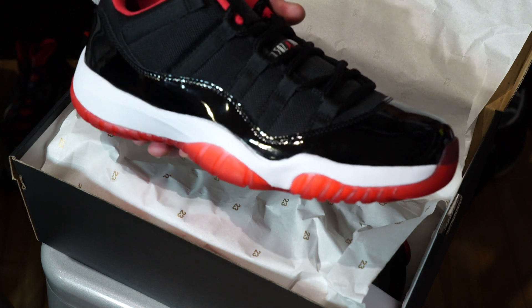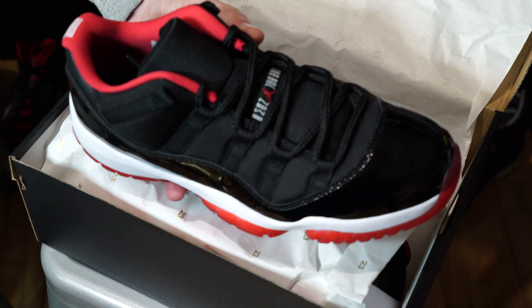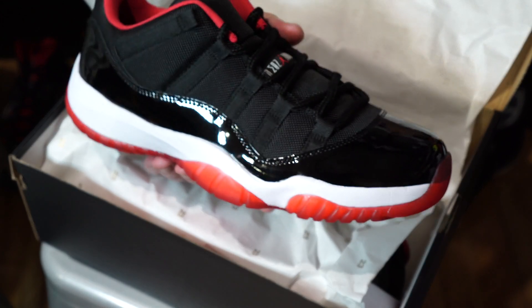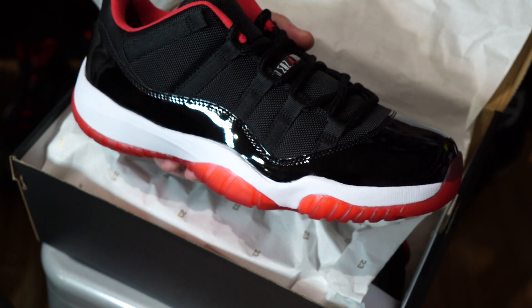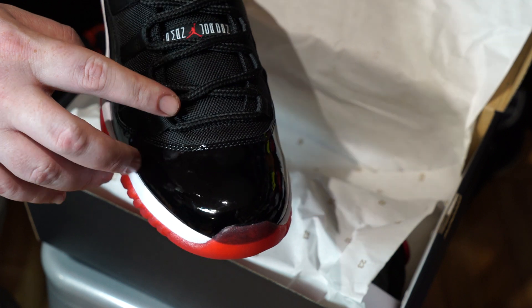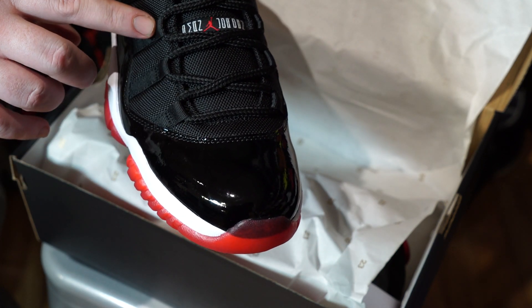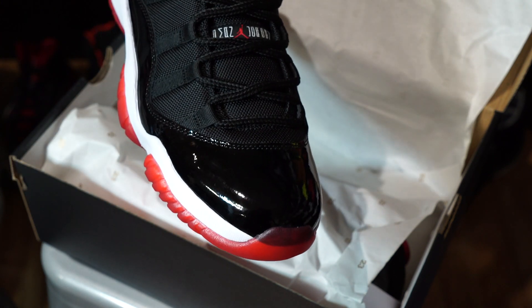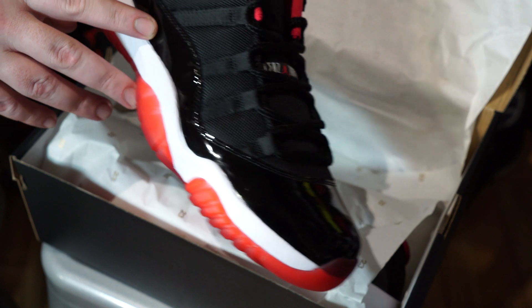Here we go — here it is. A shoe that people have been waiting a very long time for: one of the most iconic Jordan shoes, the Jordan 11 in the classic low-cut in the Bred colorway — Bred being the black and red combination. As you can see, it's got the traditional Jordan 11 lacing loops with nice thick rope laces.